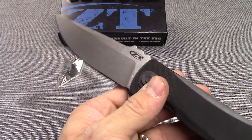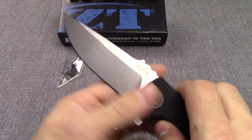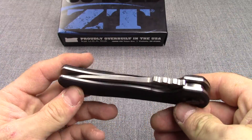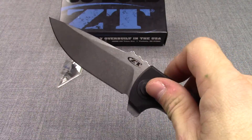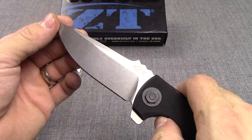Blade steel on this is S35VN. That is a pretty common steel that they're using in ZT — great premium steel. Will hold an edge for a long time. A little bit more difficult to sharpen, but if you've got a diamond stone and a KnivesPlus strop, you should have no problem at all.